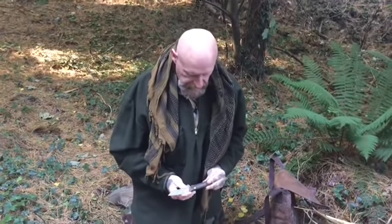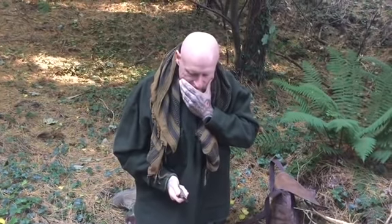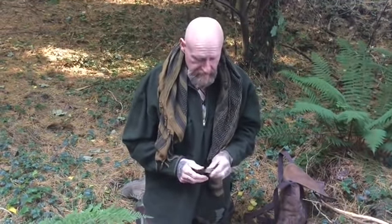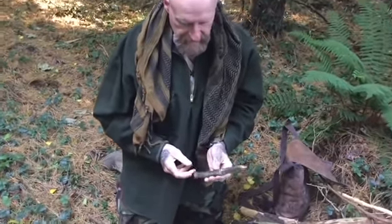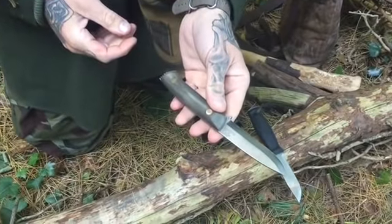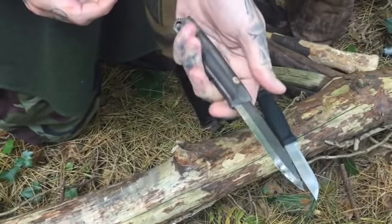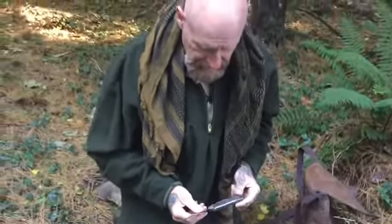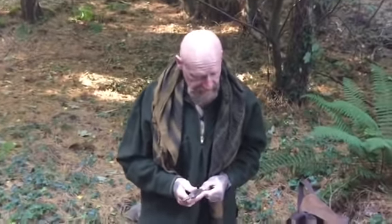Hey guys, how are you doing? We're back here again today testing another knife. This knife was gifted to me from a very good friend of mine, Gary. It's a Sig Mora, made in 3V steel by the Black Feather Knife Company, and it's the concept of the Sigma Tree Survival School. Basically, I would consider it an unbreakable Mora.